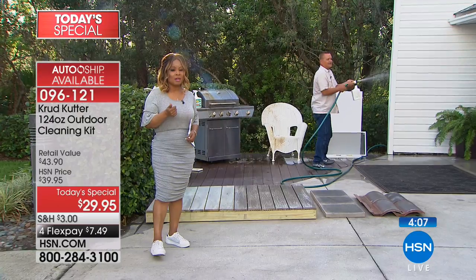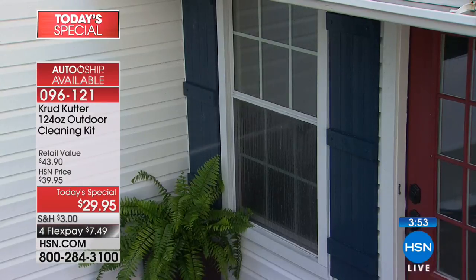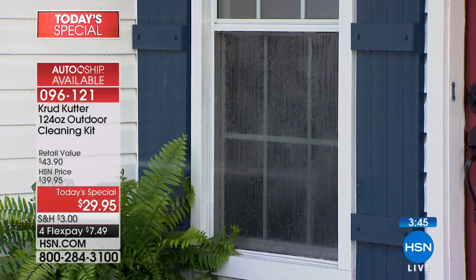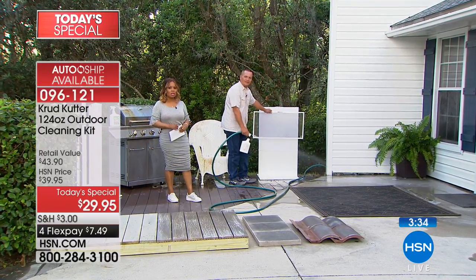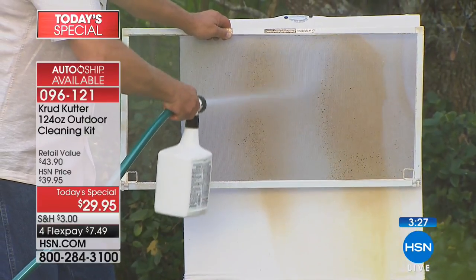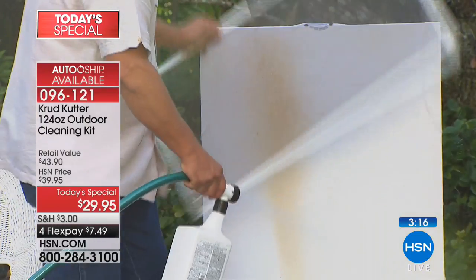10,000 people have already ordered. If you'd like to get this at home, it's less than $8. It is a remarkable product. We recognize the majority of the country right now is still very cold, but warm weather is on its way. A lot of you are looking forward to getting outdoors and cleaning up your patio furniture, going on your deck, pulling out that barbecue grill. We all want the outside of our home to mimic the inside. 124 ounces will clean up to 4,400 square feet.